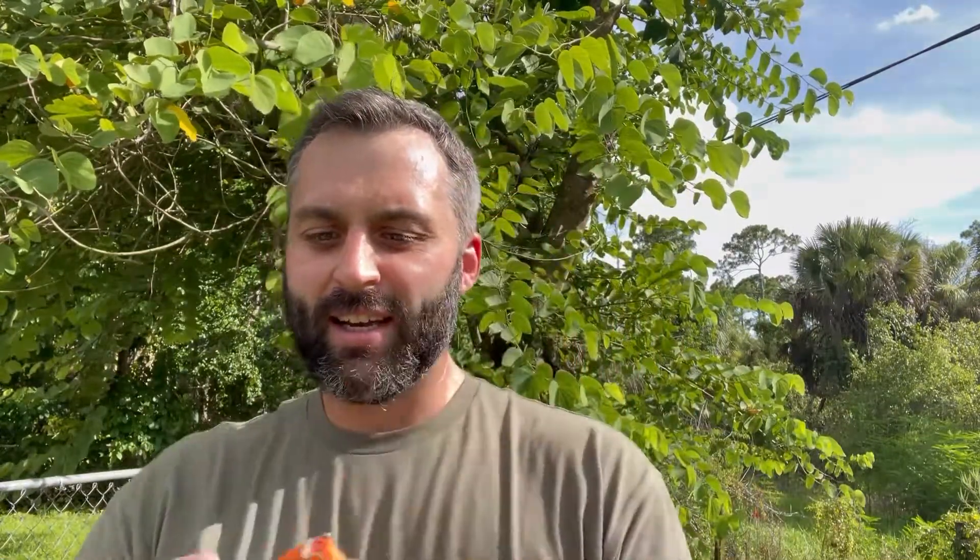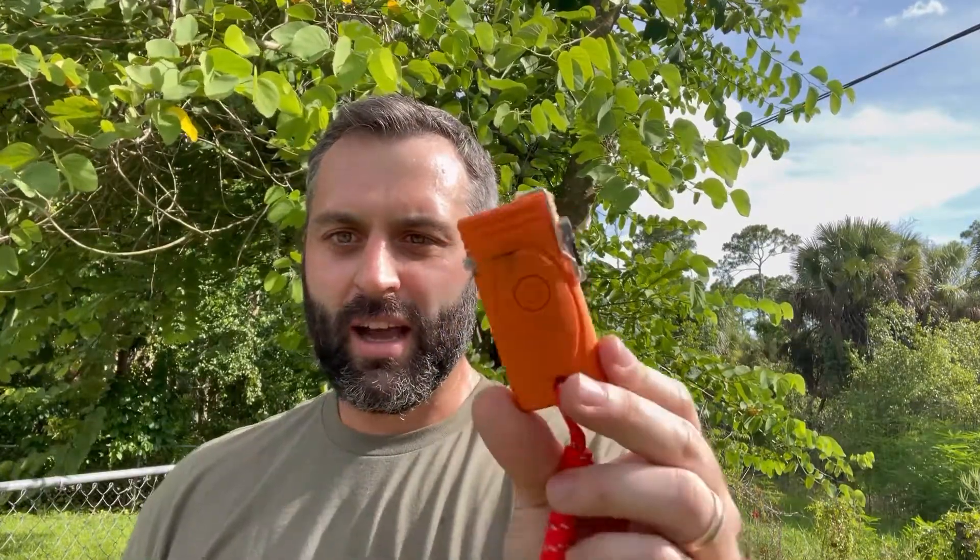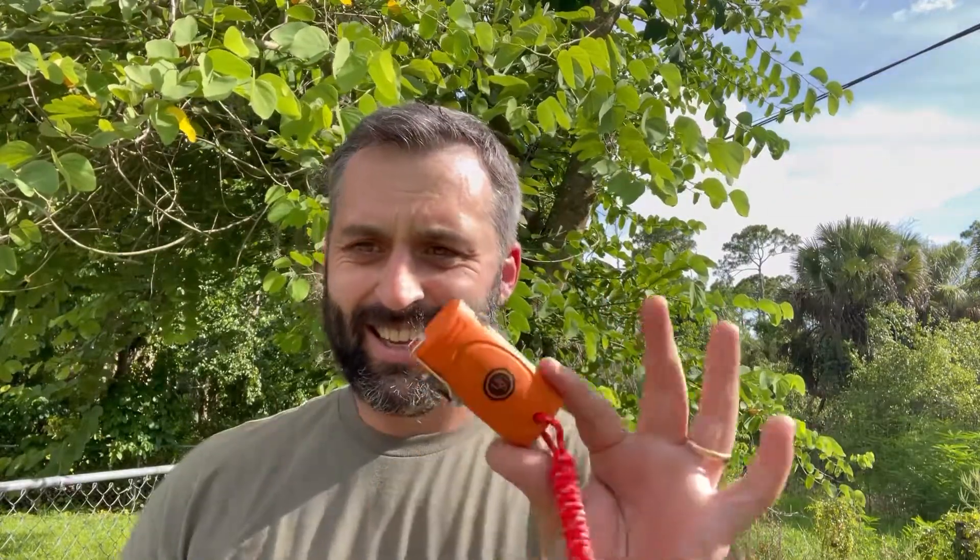I wanted to show off this device. It's not new — these have been around for a while. This is an electrical arc lighter. I recently stocked them in the store; we bought a case of them to try out. I do think it has a purpose and is something you might want to keep on you or put in your survival bag or camping bag, along with probably a regular lighter.